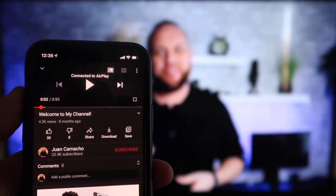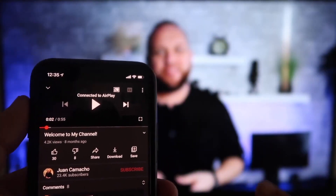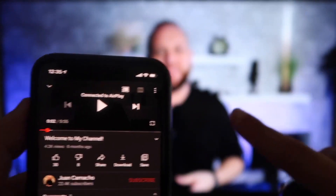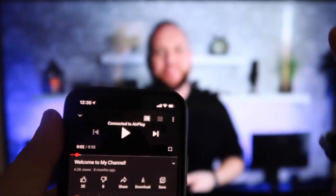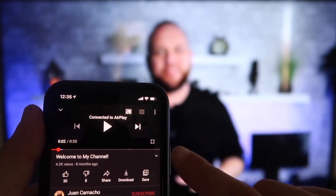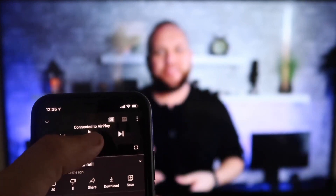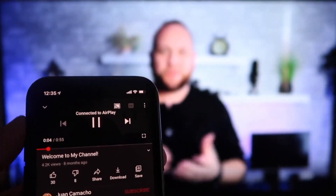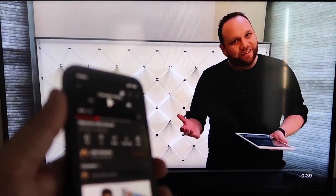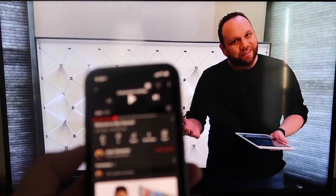Once you are connected, here's the beauty. I jumped over to the YouTube app to play one of my videos. I have the phone tilted in vertical mode and it's already playing in landscape mode on the screen — it automatically detects orientation and puts it in landscape mode on the TV. The other great thing is the volume is coming out of the TV instead of the phone, unlike some third-party apps. I love Apple AirPlay.